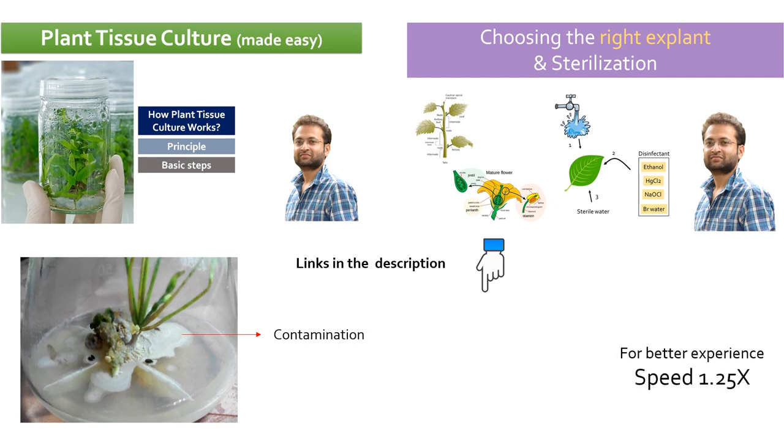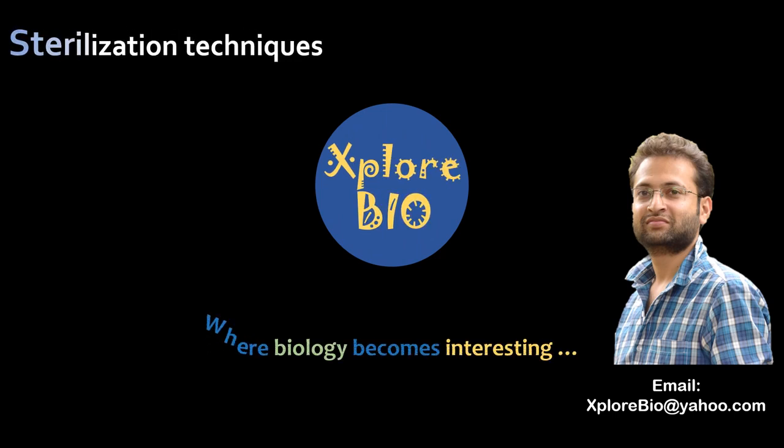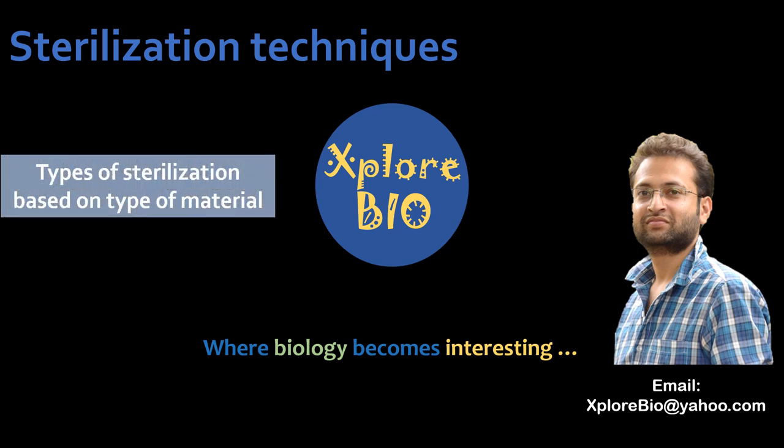In order to save plant material, time, labor, and chemicals, it is essential to follow standard protocols or optimize sterilization procedures. In today's video, we will see various kinds of sterilization procedures routinely used for sterilization of explant, media, vessels, tools, and surroundings, which is an essential part of plant tissue culture.